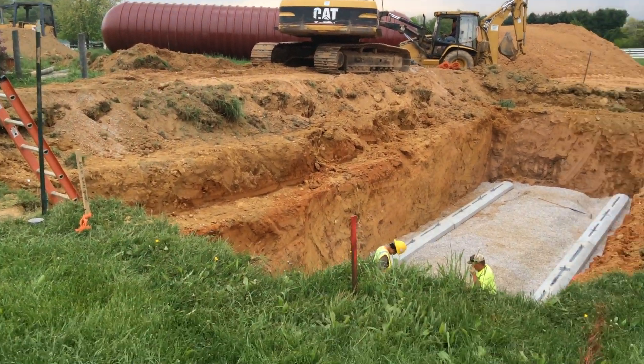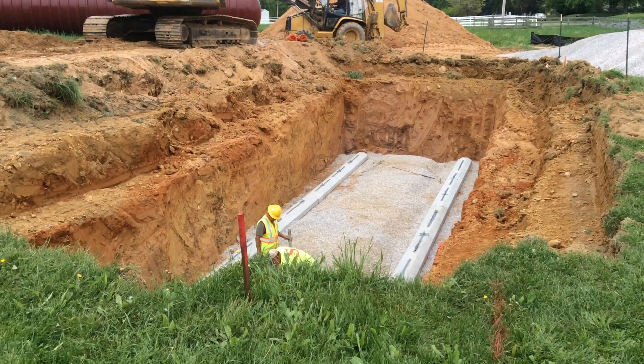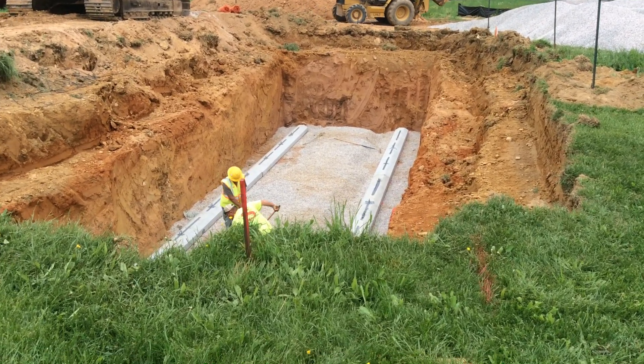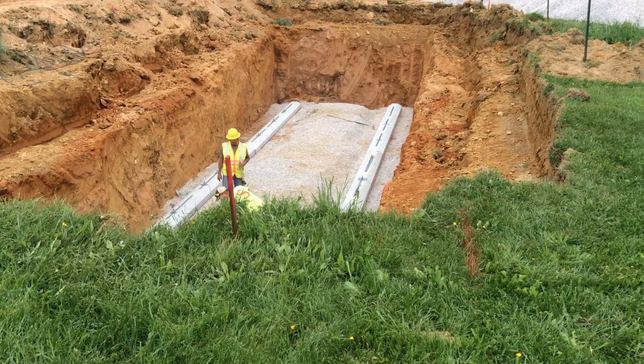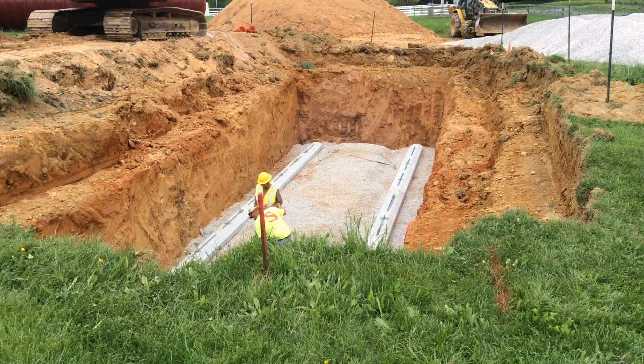30,000 gallon tank up top. The fellas have got the hole excavated and cut back nice for safety to get that thing in there. Right now they are putting a gravel base in, and then they are going to lower that tank in. That should go in later on this afternoon.